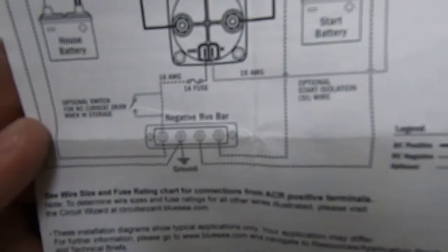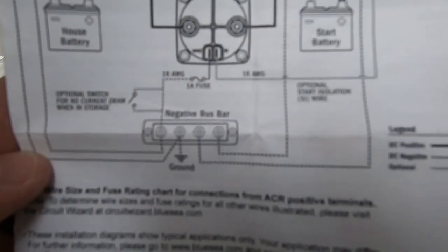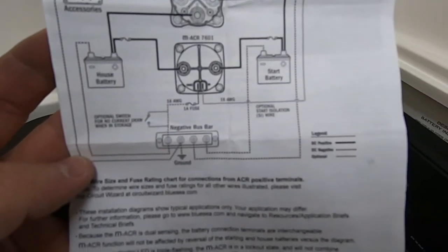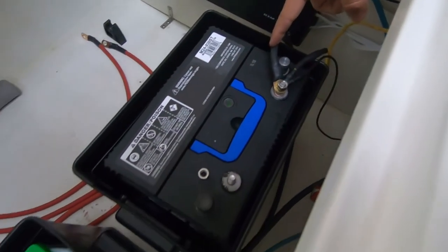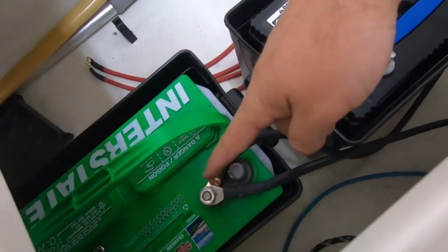I do not have a negative bus bar, so I called tech support — they were awesome. They said if you don't have a negative bus bar, basically combine one negative cable to each battery. The big one here is the one that intertwines both batteries, so the negative runs down right there.